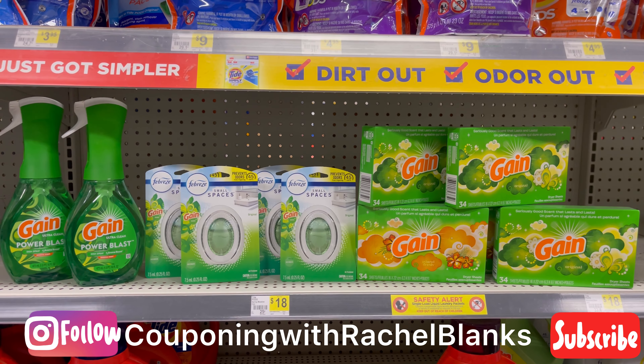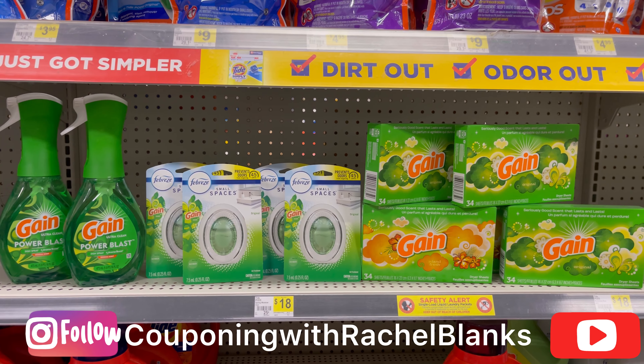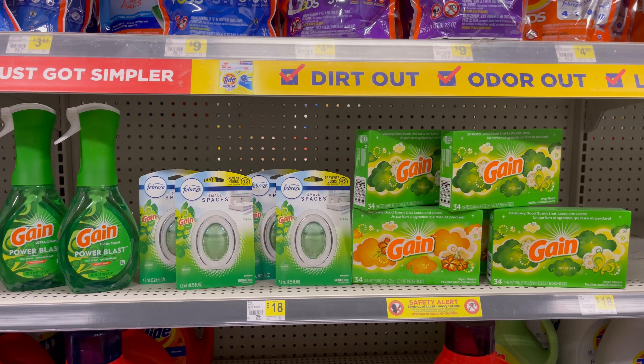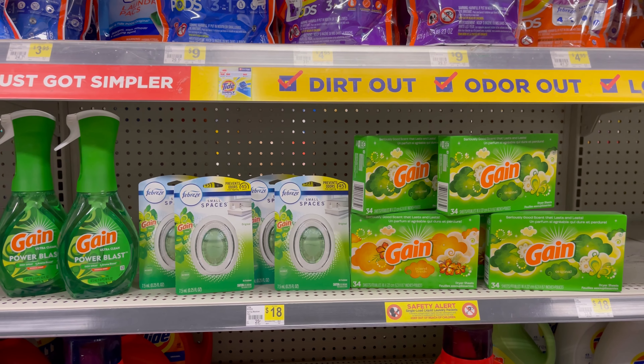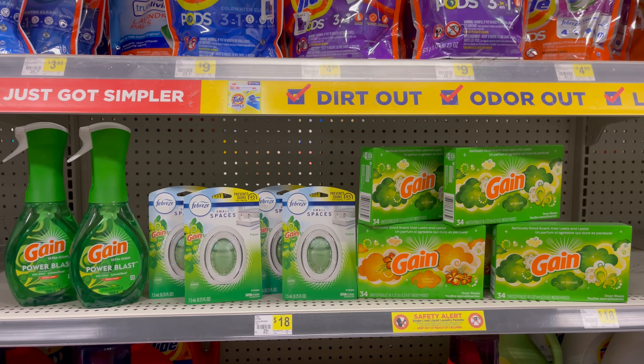So this is going to be my first deal. I have two of the Gain Power Blast — it's $4.50 each. I have four of the Small Spaces, and I have five of the $2 dryer sheets. So for these products, it comes to exactly $31.